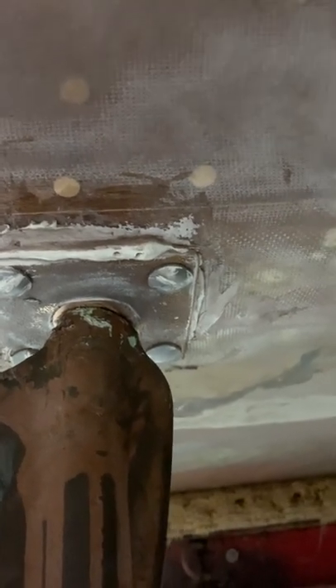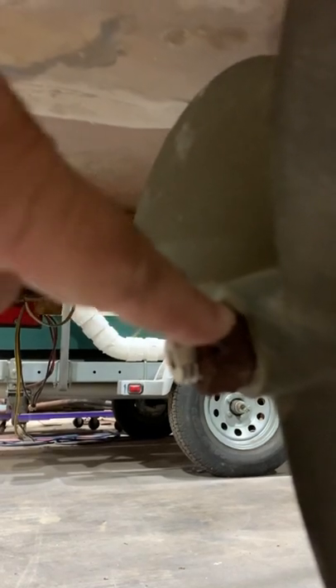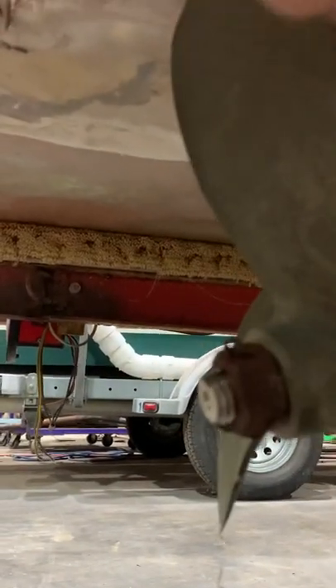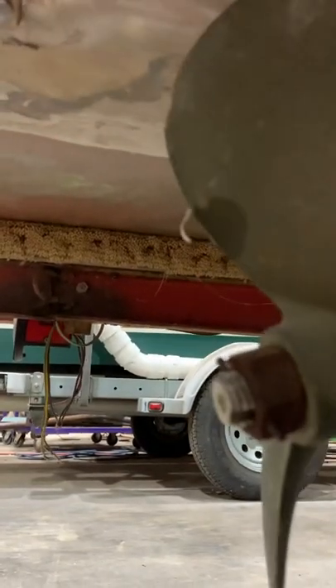We also noticed your prop has some dings in it — we should probably send it off for repair. We definitely need to change the castle nut on your prop; this is black iron, not stainless steel. We also need to change the cutter key — it's just about to go. When I start to bend it to get it out, it's just going to break.